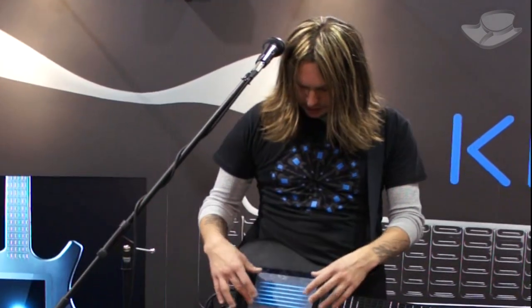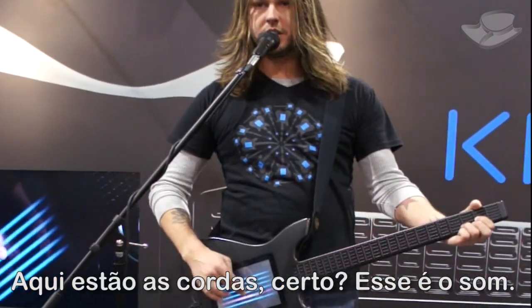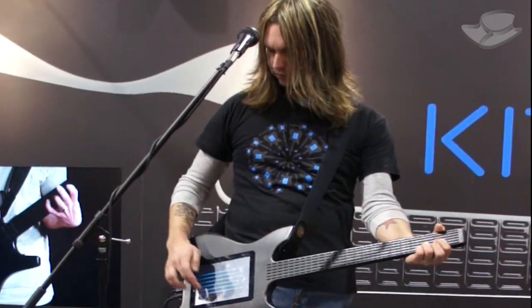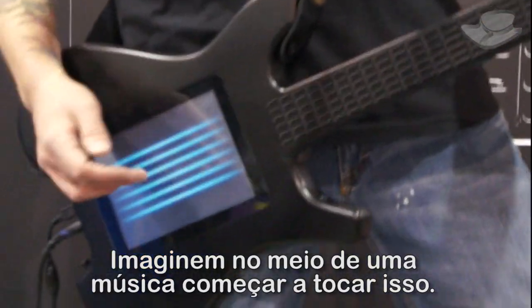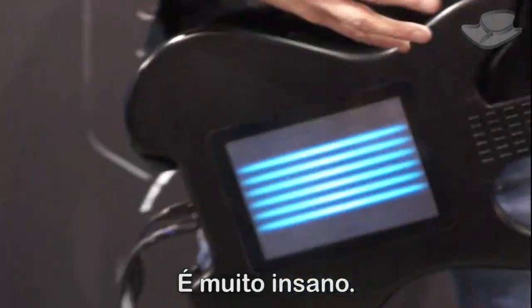I'll bring up another patch and show you that. Here's the strings — that's the sound. But watch if I just move over one inch — completely different sound. I love this one just because it sounds so darn wacky. Imagine if you're in the middle of a song and all of a sudden you start going — people are going to be like, what in the world? How's he doing that? It's pretty insane.